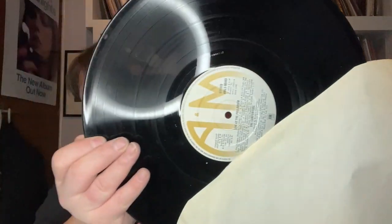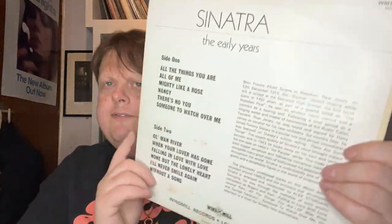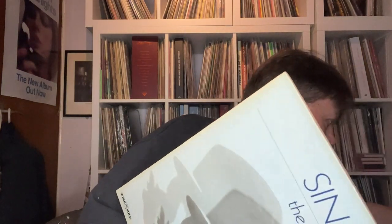There's some easy listening stuff as well. Carpenters Live at the Palladium — I have the two Carpenters Greatest Hits, so it's a nice complement to them, on A&M. It was naughty though — he did initial the records, though not all of them thankfully. Also Sinatra the Early Years — don't think it's the same track listing as the other Sinatra one. Brought that down as well, on Windmill.